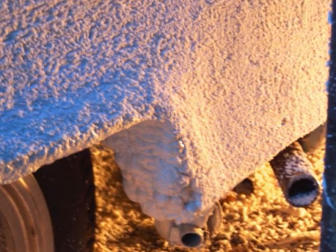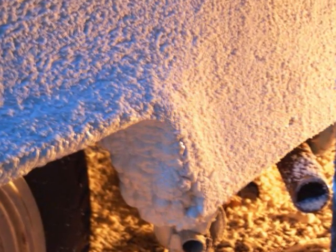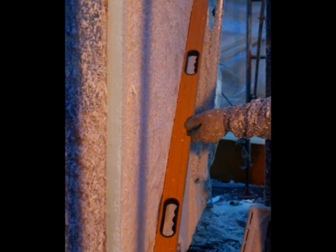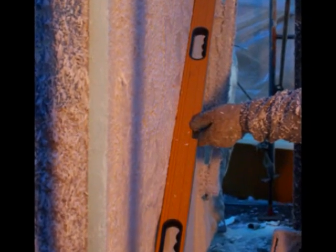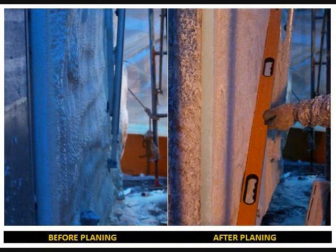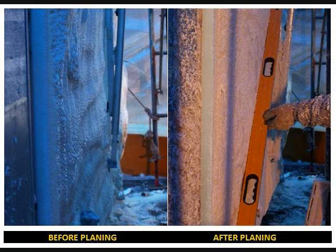As Mike fine-tunes the wall, he uses a straight edge to check for any high or low spots the vacplaner may have missed. He can also use the vacplaner to further fine-tune the wall. Here you can see the same section of wall before it was planed flat and after, with a straight edge to show how flat it truly is.